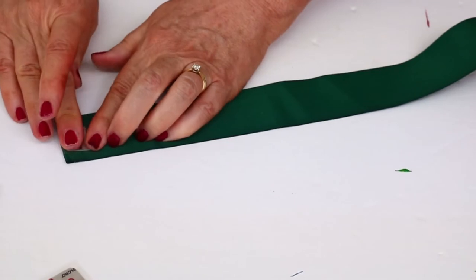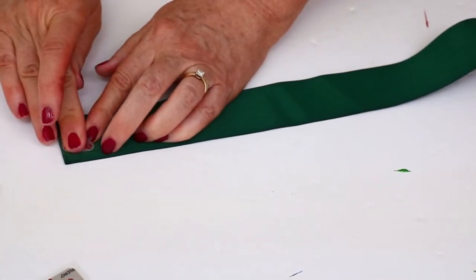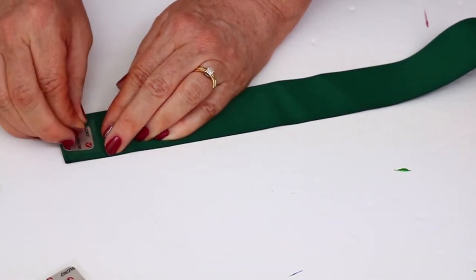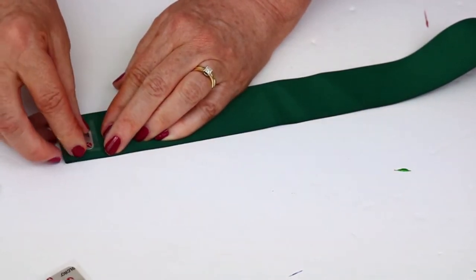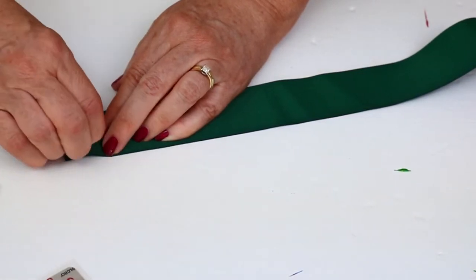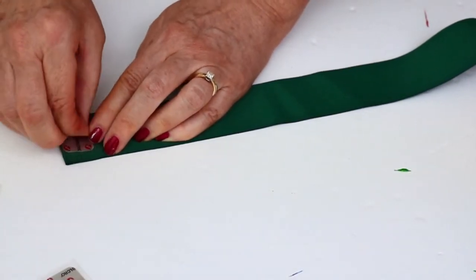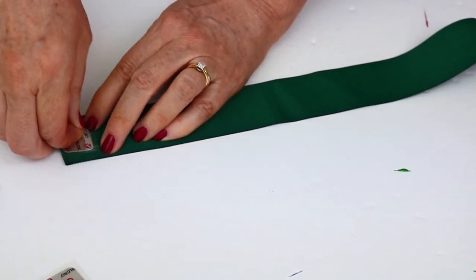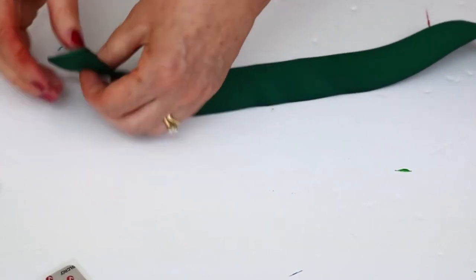Now it's time to attach the velcro to the top of the ribbon. As I mentioned, these are really not that great — you can see them peeling right off the ribbon as I try to pull them apart. So I did end up hot gluing each of the sticky squares down to each side of the ribbon.